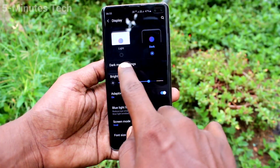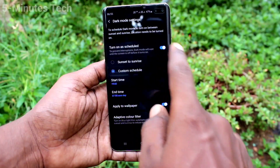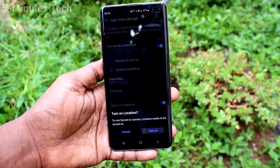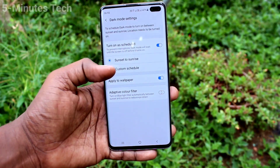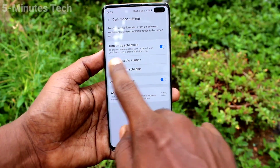You can also go to the same Settings, then Display, and schedule dark mode. Click on Dark Mode Settings, and here you can schedule dark mode. You can set it from sunset to sunrise, or you can set a custom schedule.